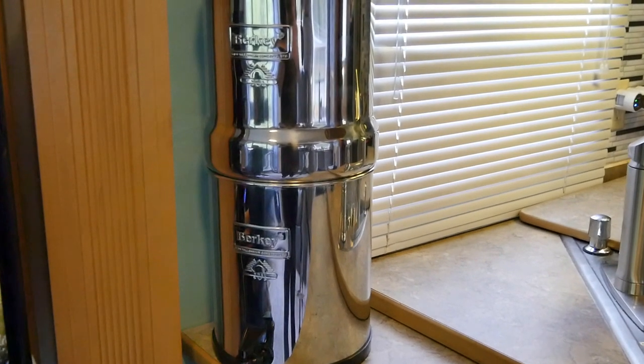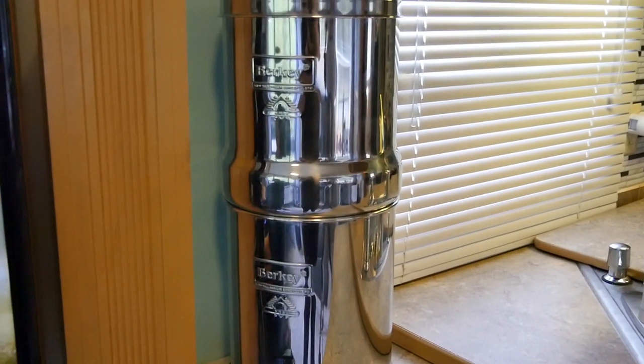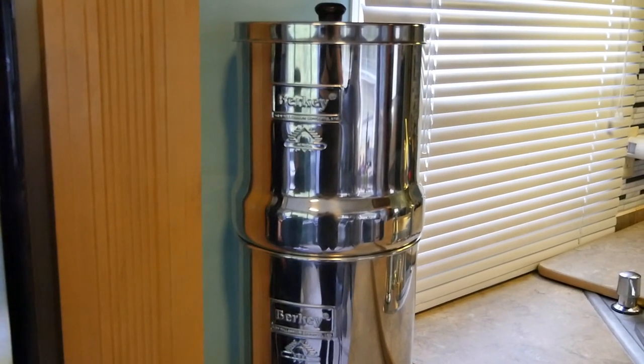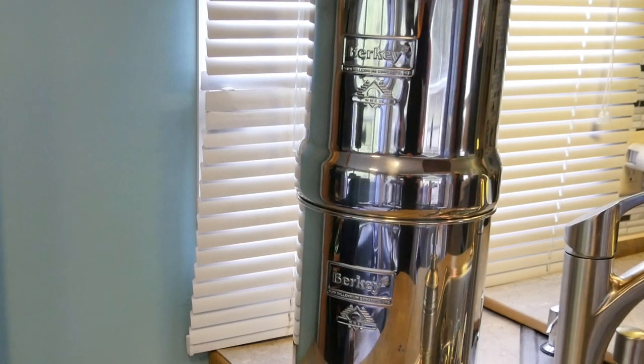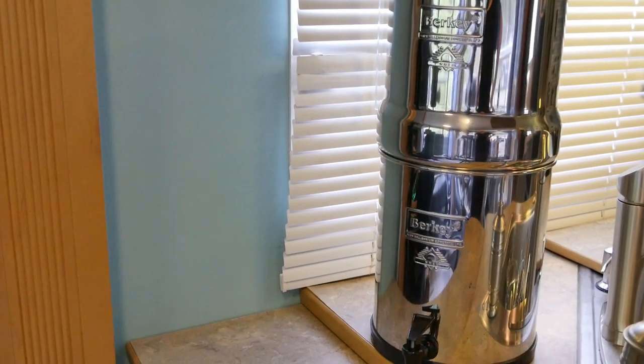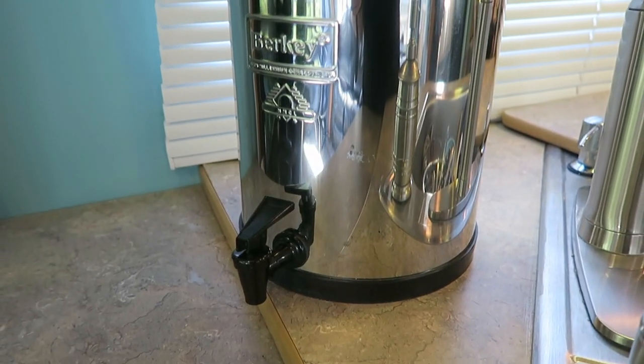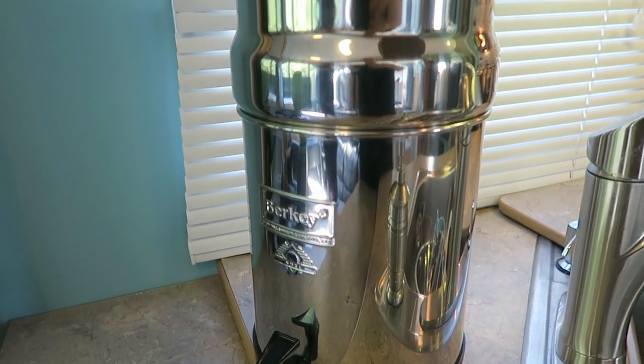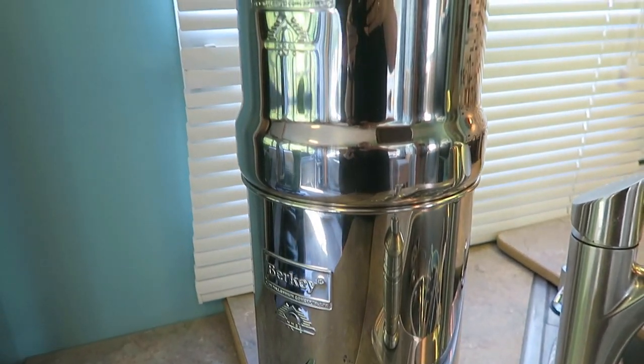What's included is the stainless steel housing, upper, lower lid, and a spigot. You get two Berkey filters and two fluoride elements. The Big Berkey holds 2.25 gallons of water and is designed to be used by 4 to 16 people, but I think the Big Berkey is their most popular and it definitely suits a family of between two and four people. The Big Berkey is made with high grade 304 stainless steel and measures 8.5 inches in diameter and 21 inches in height.